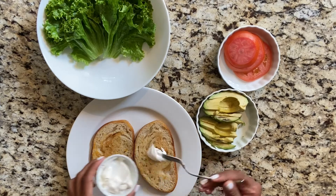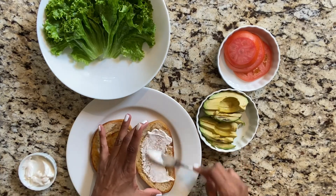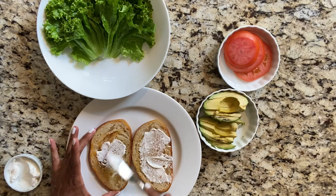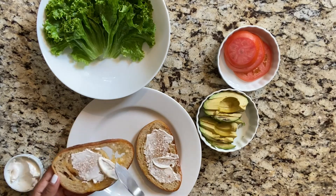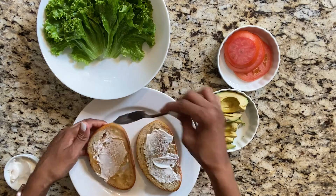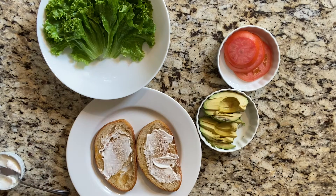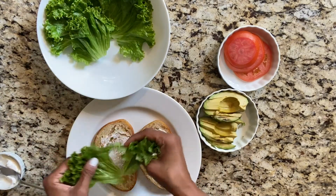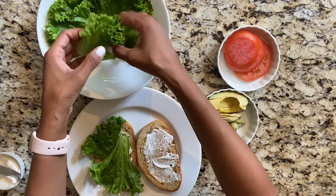Although this is a BLT, we like to be a little extra and add vegan mayo and avocado. I'm just going to add a little bit for some extra taste. The bacon only took about four minutes total. I'll put the lettuce down first. Ryle and I are going to share this.